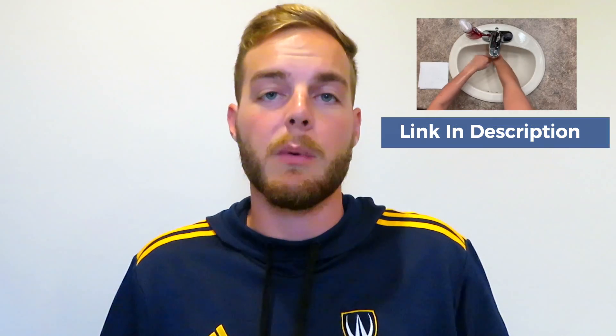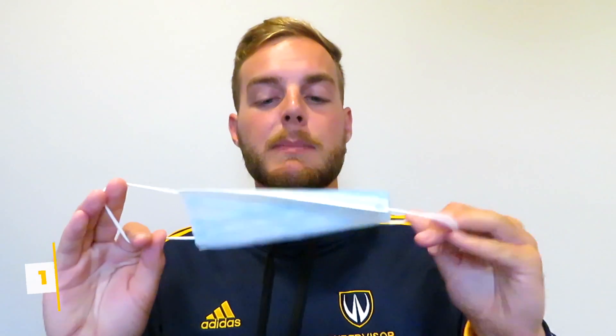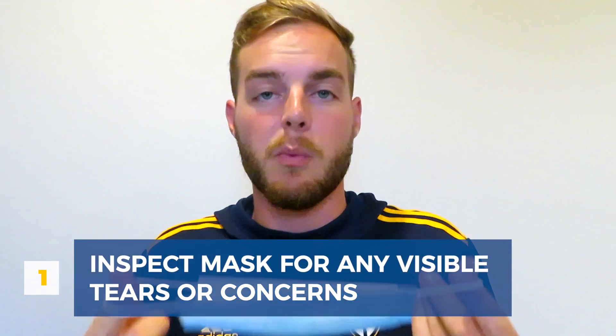The first thing you want to do is wash your hands properly for 20 seconds — you can check out this link to our full hand washing video. Once you've done that, take your mask and inspect it for any visible tears to make sure that it is safe to wear.